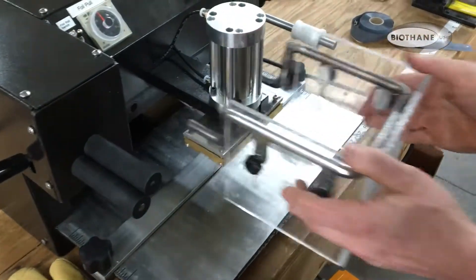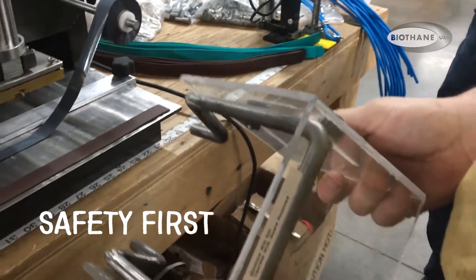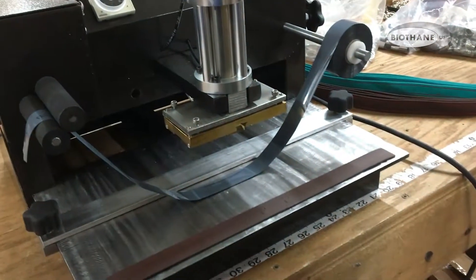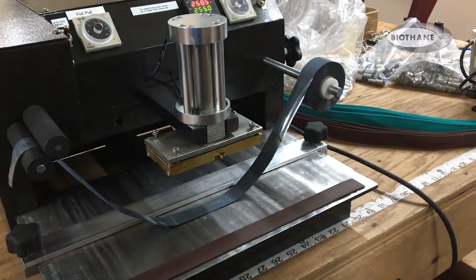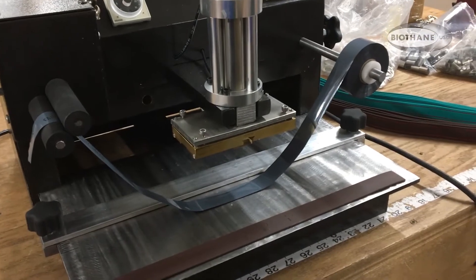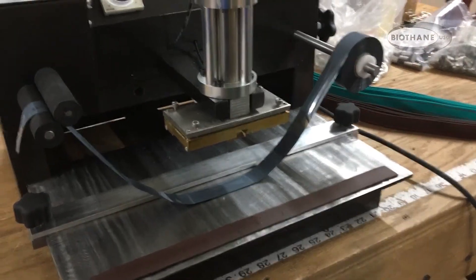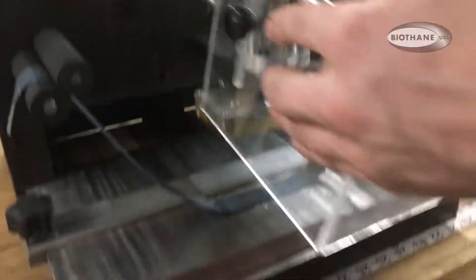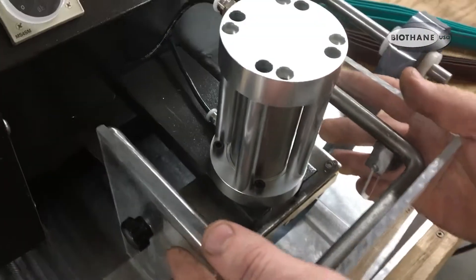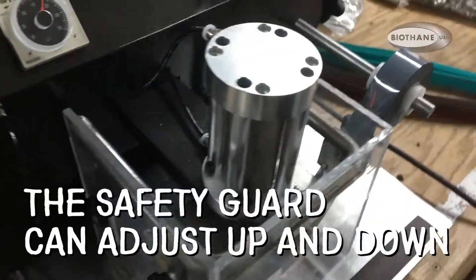Simply remove this — you can take this off. The machine will not operate when the guard is off. That way when you're removing stamps, you don't have to worry about stepping on the pedal and having the machine operate. So as soon as you are ready to use it, you just slide that right in there and you're ready to go.